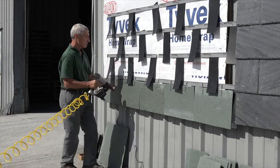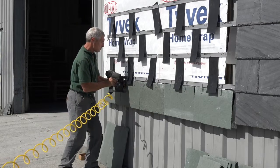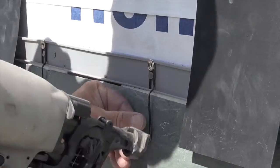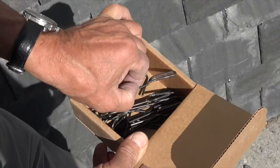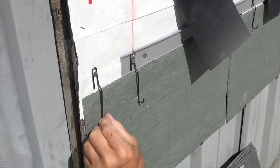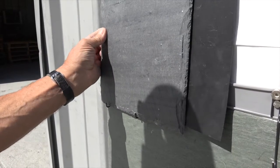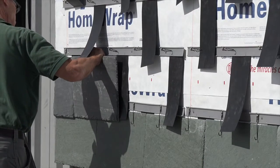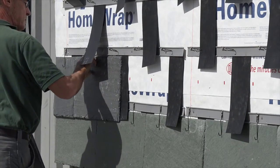Nail each hook in place with a single nail through the eyelet using the provided stainless steel ring shank nails. Use the included supplementary support hooks wherever added support is needed. In some situations it may be prudent to nail smaller or odd-sized slates. Continue installing the slates in this manner across and up the wall.